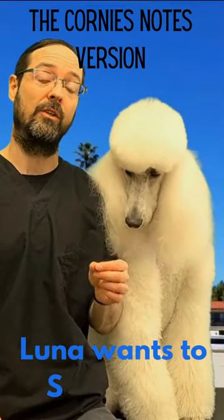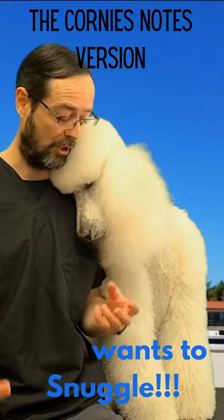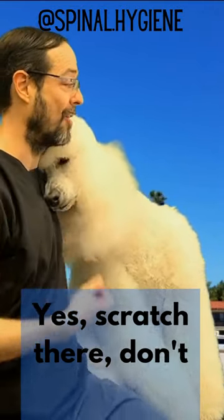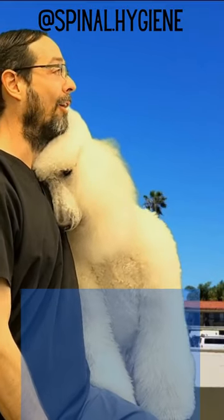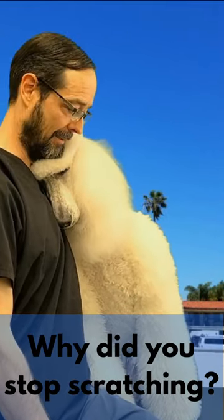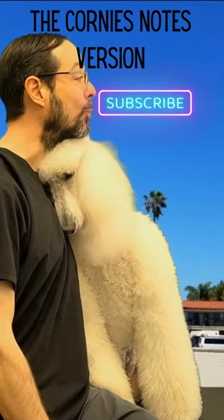Let me show you the motions first, and then I'll show you how we strengthen without the motion happening. Is it going to be okay, Luna? Alright, so the motions are up, down, back, forward.